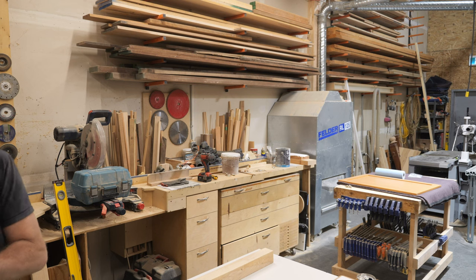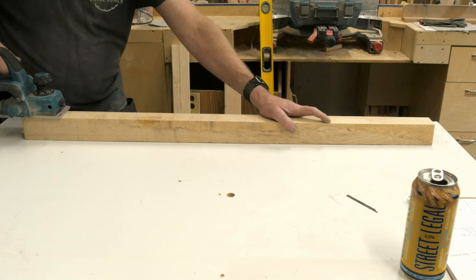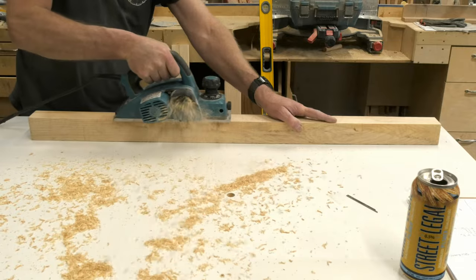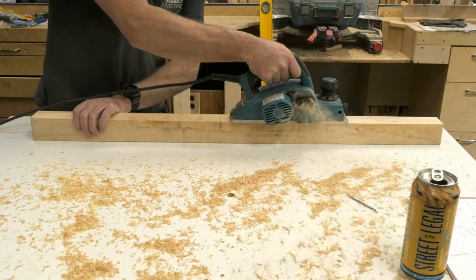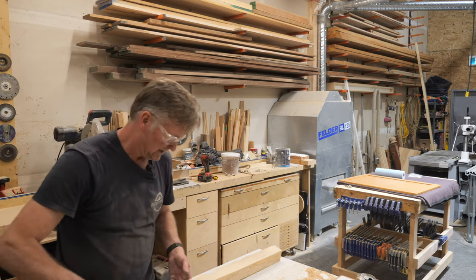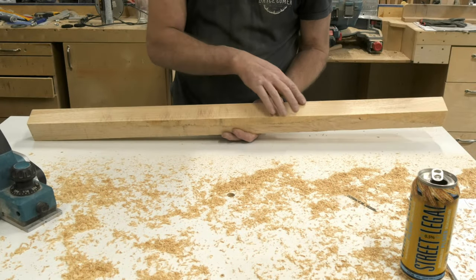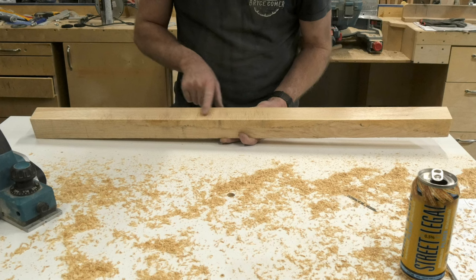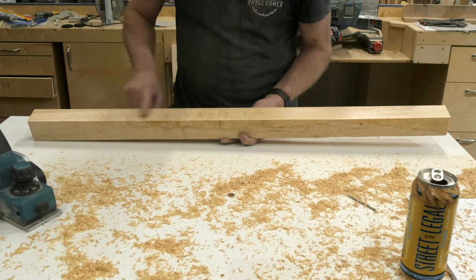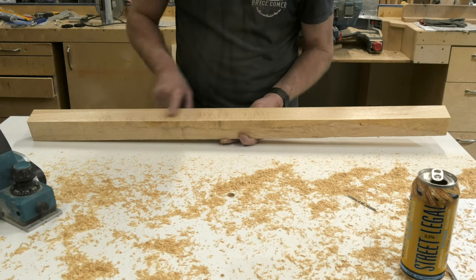I've got this set at about a sixteenth of an inch. This is predominantly with the grain, and you can see it is as smooth as you can get. I can barely feel any machine marks on this finish.